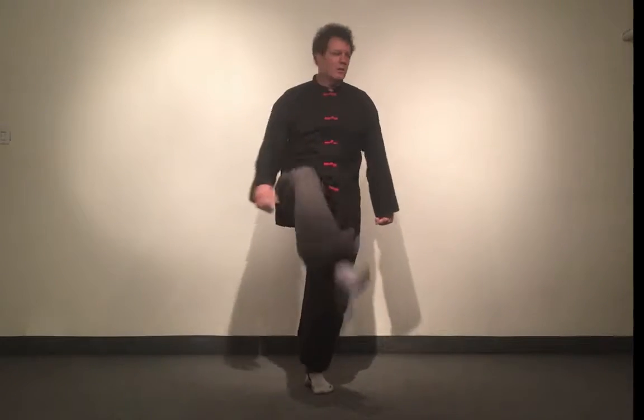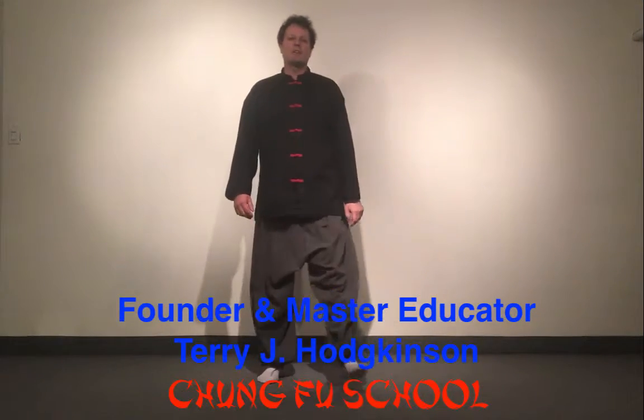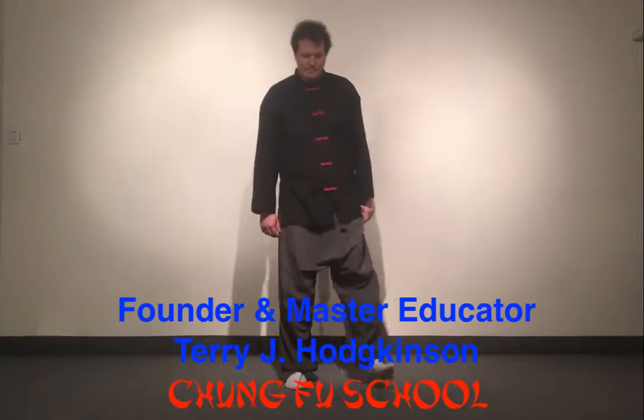One, two, three — and just stand up and shake your legs out. Okay, very good. That's the basics.